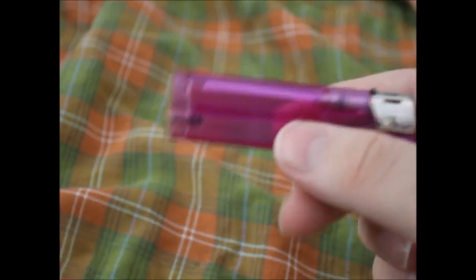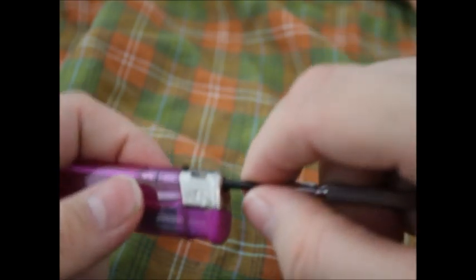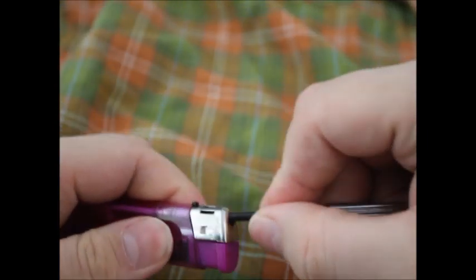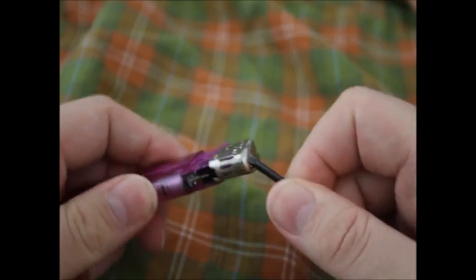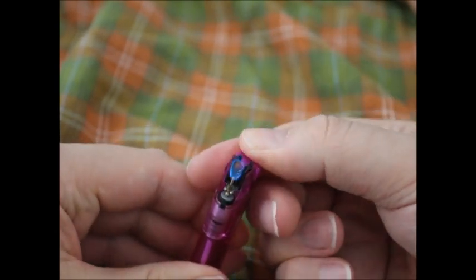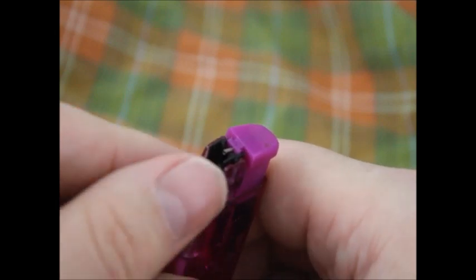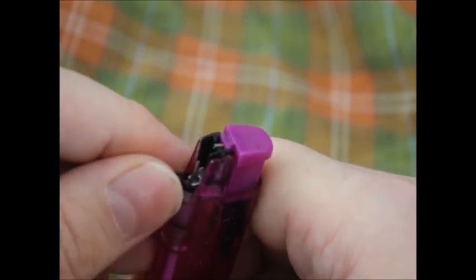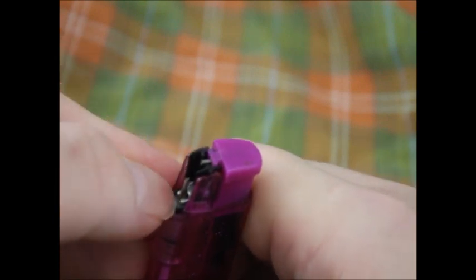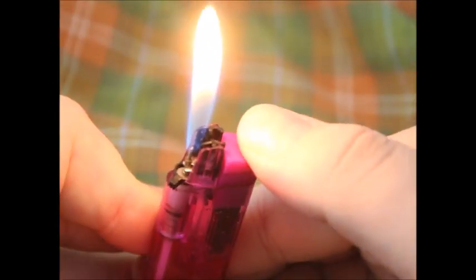And even on this one that looks completely empty — no liquid in it. If we happen to pop this open, let's get you in focus so you see the money shot here. Trying to be careful because I want to reuse this one. Doesn't get much flame out of it. We pop this little lever up, go in the other direction, pop it back on, and go in the other direction — up, on, get it back on, and in the other direction. And now we got a flame again.